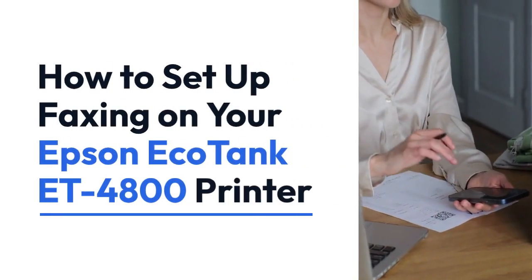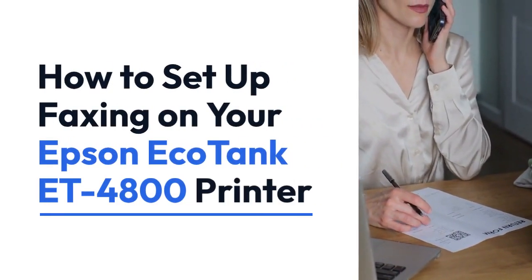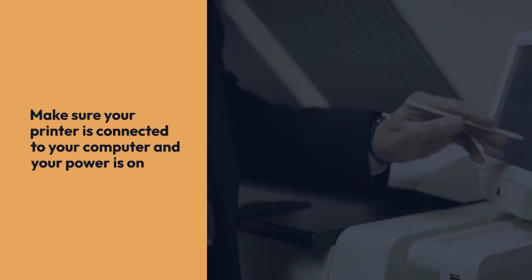We're going to explain how to set up faxing on your Epson EcoTank ET4800 printer. First, make sure your printer is correctly connected to your computer and your power is on.